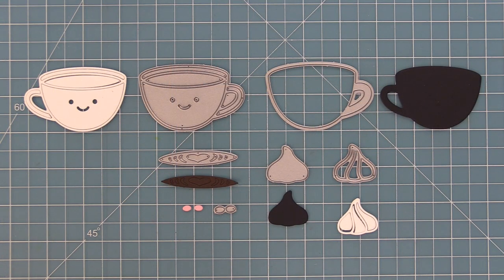This die has a coffee cup base and then the coffee cup detail. It has some little latte art, a whipped cream base and whipped cream detail, and then two little rosy cheeks.